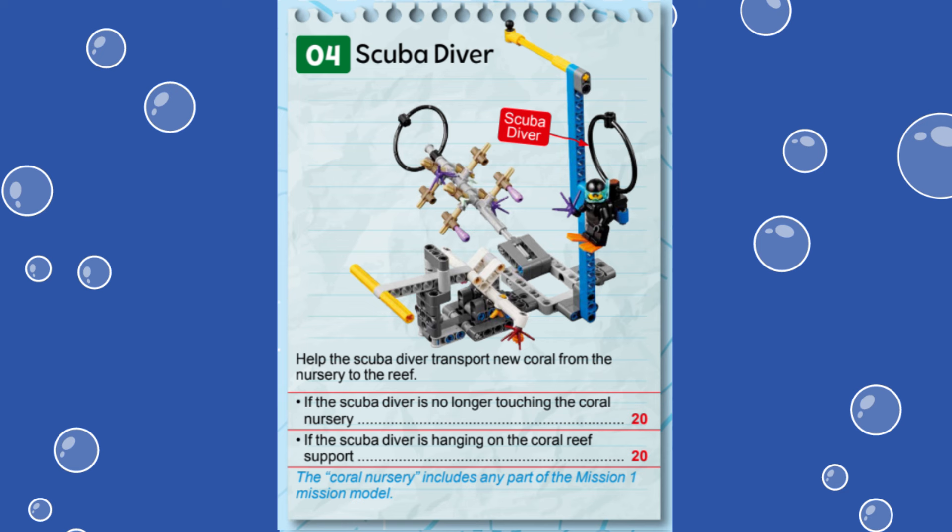We are using the Spike Prime Advanced Driving Base built from instructions provided in the Spike Prime software. Let's dive in and see how we accomplish this mission.